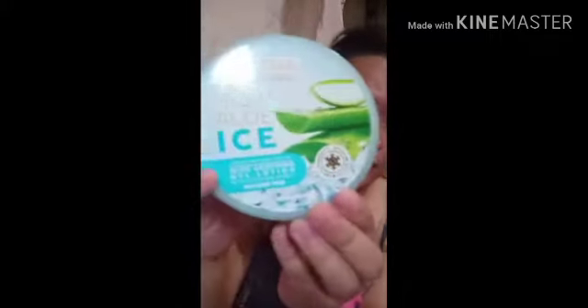So for today's video, nakita nyo naman sa thumbnail and sa title na video na to. I'm going to try a product that I bought from Watson's. That's going to be the Jeju Aloe Ice. This is an Aloe Soothing Gel Lotion. Nabili ko to for 199 pesos sa Watson's. If you want to know more guys, just stay there and keep on watching.